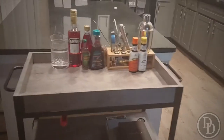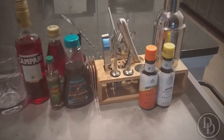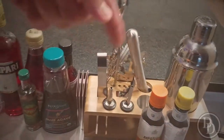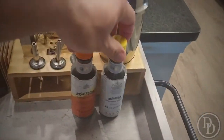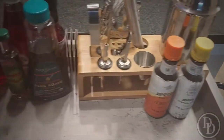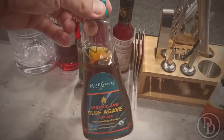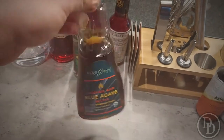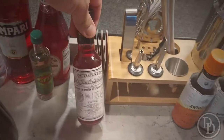At the top you have your normal bar essentials — the mixer, all that stuff. Bitters are most popular, especially for old fashioneds. I use blue agave; it's better than simple syrup in margaritas and anything with tequila — agave goes good with that.